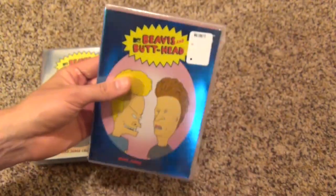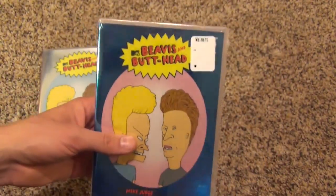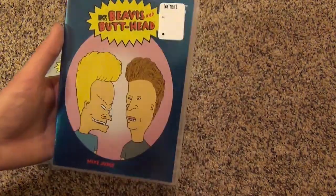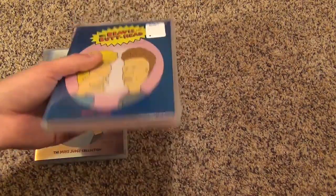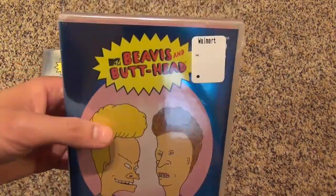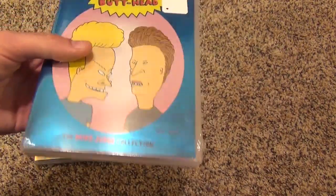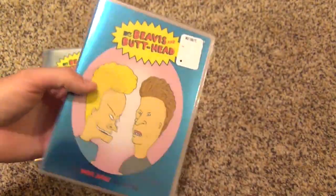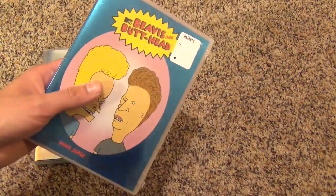This is a show that I don't know how many seasons it is — like 8 or 9 or something like that. Would it be nice if they would have done some complete season sets or a complete series set, but they so far haven't done that yet, and it doesn't seem like they're going to either. They just have these Mike Judge collections, so if you're into Beavis and Butthead, this is what they have right now.